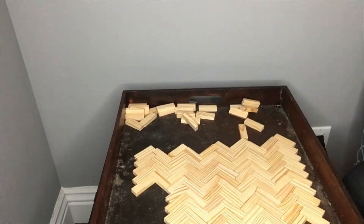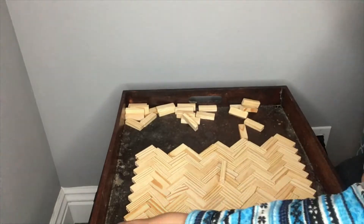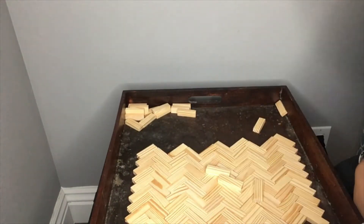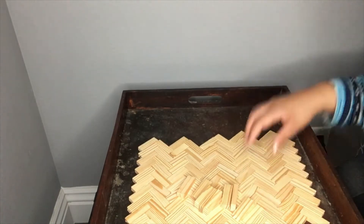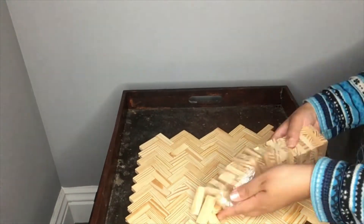I did have to use at least five or six of these boxes of Jenga-like pieces from the Dollar Tree. And since the Dollar Tree is no longer $1 — it's actually $1.25 now — that came out to like eight bucks probably. I did pick up this tray originally from Goodwill; it was a $5 purchase.